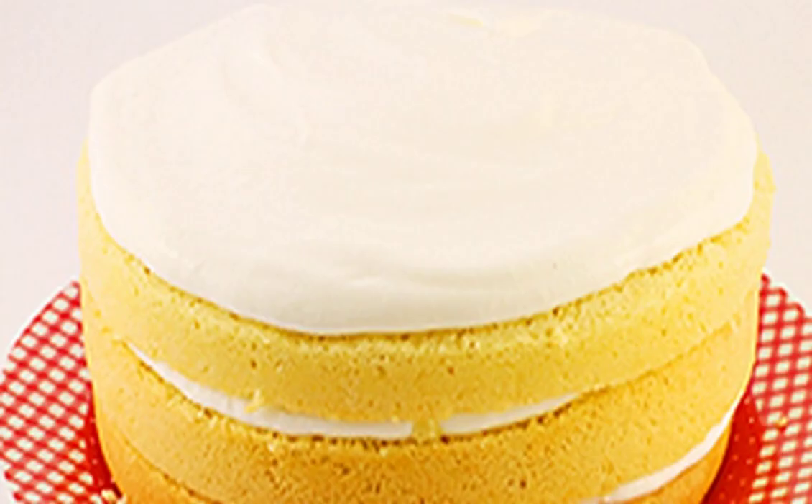Whisk sour cream with sugar. Add lemon zest there. Beat until the sugar dissolves.